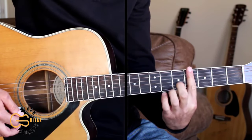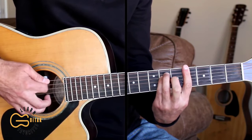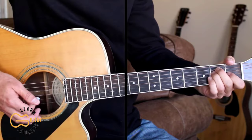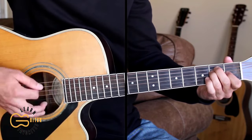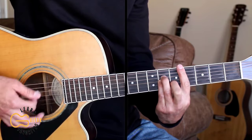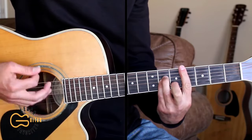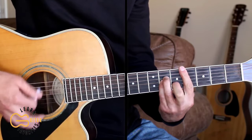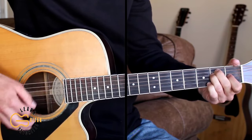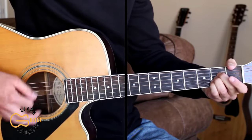Just pretend my first finger here is the capo — this would be our A minor with the capo, and this is our E with the capo. So we'll start out on the E chord: 'The stranger started talking, made it plain to folks around, was an Arizona Ranger, wouldn't be too long in town. He came here to take an outlaw back alive or maybe dead, and he said it didn't matter, he was after Texas Red, after Texas Red.'